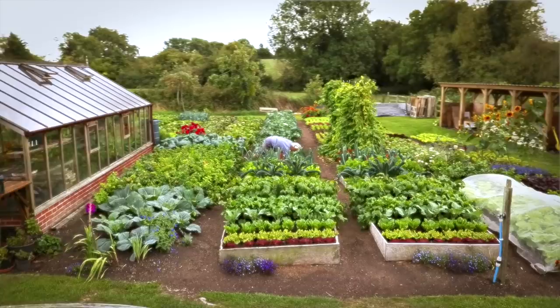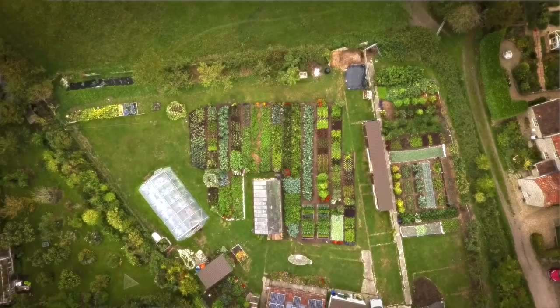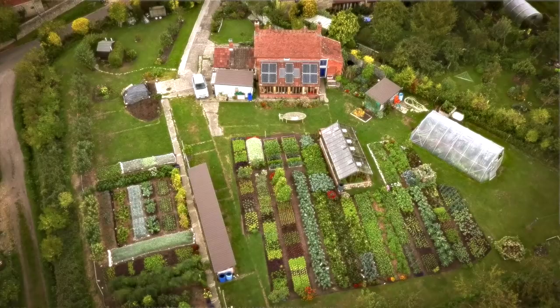Hello, I'm Charles Dowding. I'm at Homeacre's Garden, which I arrived at when it wasn't a garden at all — it was a weedy field six years ago. I'm showing you some of it here from the air because you get a nice idea of where it extends to. From the air you can see the different parts.